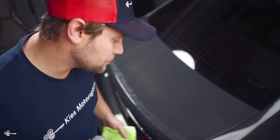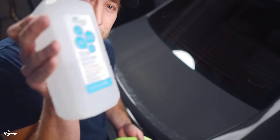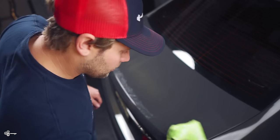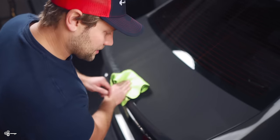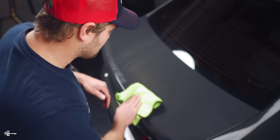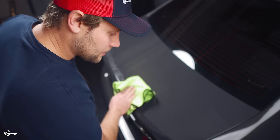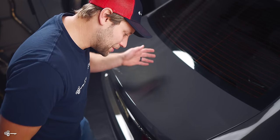Now that we have most of the adhesive removed, we're going to use some 70% isopropyl alcohol and a brand new clean microfiber towel to clean off all the rest. Look how nice that came out. We might have to go back and touch up some spots with the wheel — right here I missed a little bit — but no damage. It came off with ease and my finger's not black and blue.